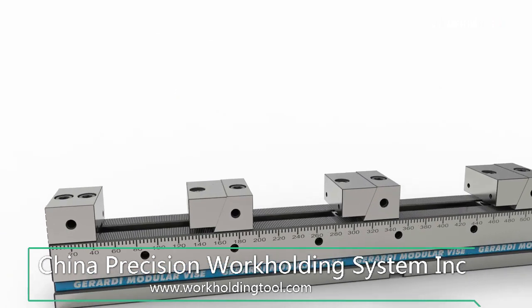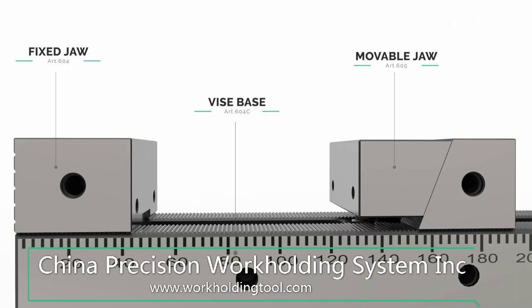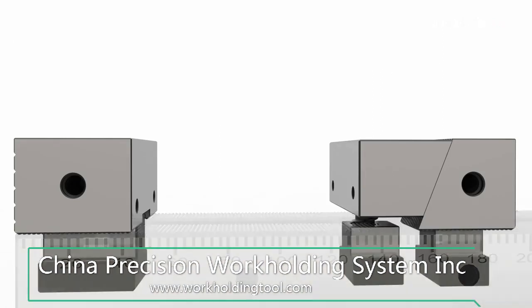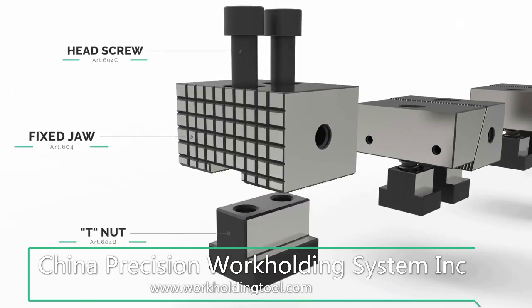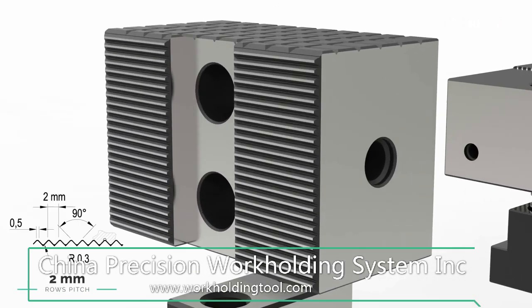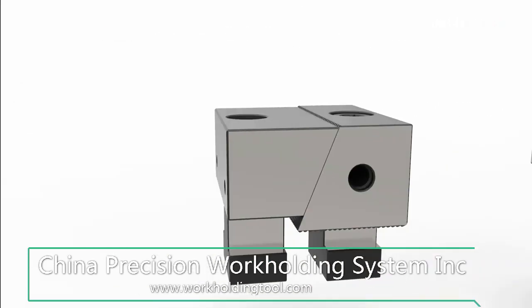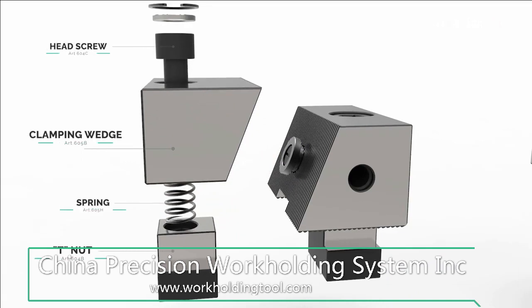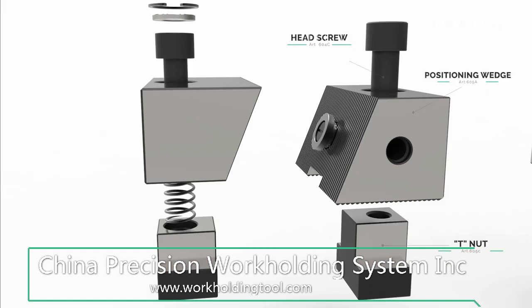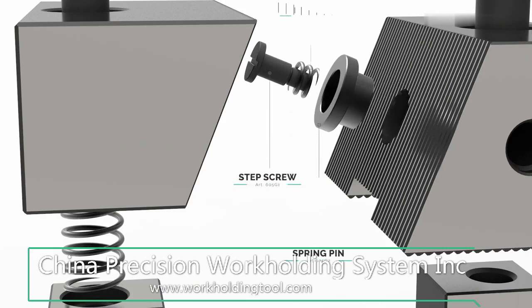The multi-flex series is the result of the combination of three vise components: movable jaws, fixed jaw, and vise base body. Such couplings are made possible thanks to the ground rack with 2 mm pitch depth on both the base and the fixed jaws. With this system, it is possible to maintain work-holding features by keeping the standard base clamped to the machine table and changing only the position, number, and types of the movable jaws needed when moving from one job cycle to a different one.